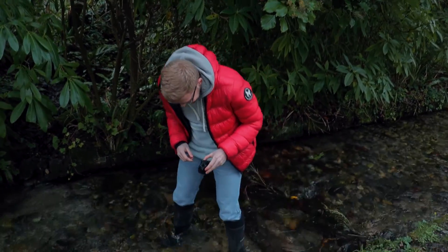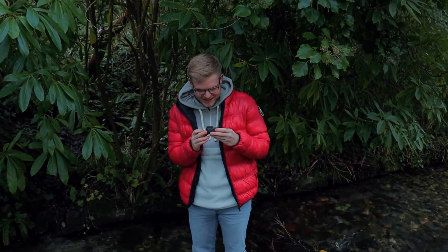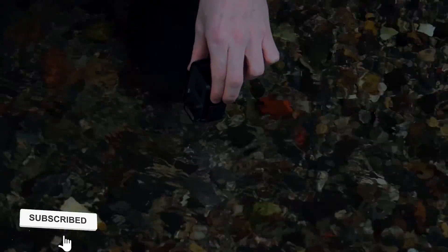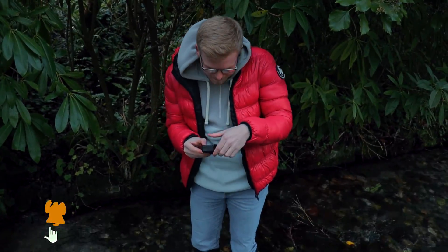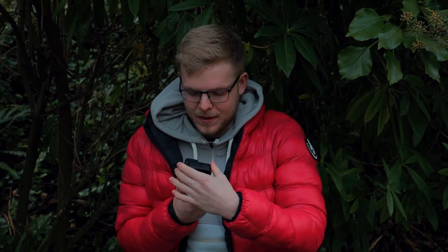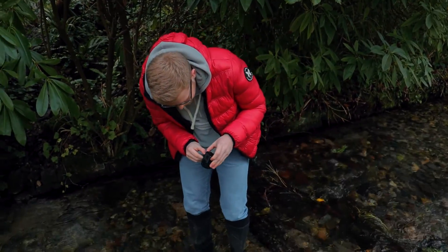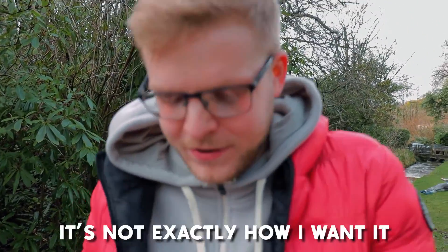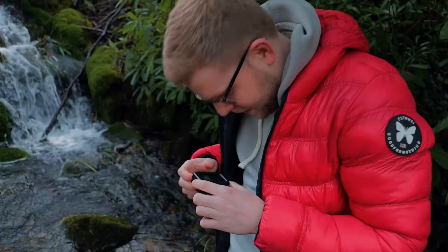Oh god, I'm so nervous. I think it was on the timer — okay, it's not broken, which is good. We're going for attempt number two. Okay, so we've had a couple of attempts. It's going alright to be fair. It's not exactly how I want it. I think that's looking better — I just need to make sure there's no water on the top bit of the lens.